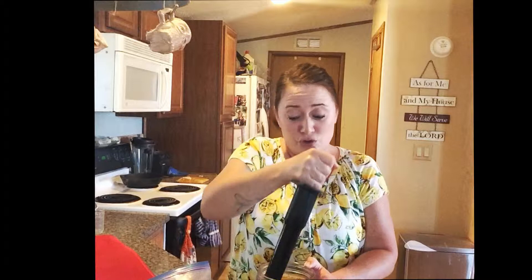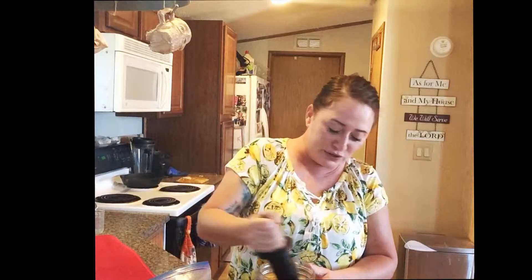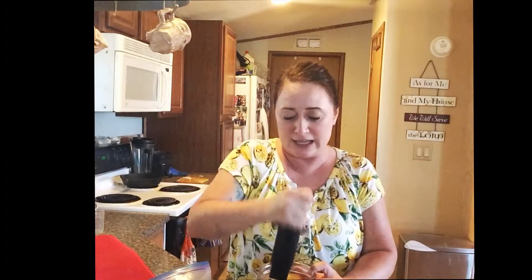As you'll notice, this is why when I'm doing makeup I usually don't talk. If I'm doing your makeup — which I don't do makeup anymore — I don't really talk. Because the minute the mouth starts moving, the hands stop. So I'm noticing that as I'm trying to tamp down my peach infused vodka, I'm having a hard time talking at the same time.